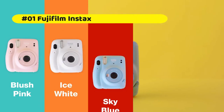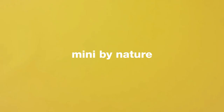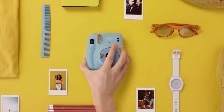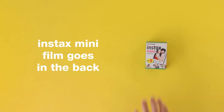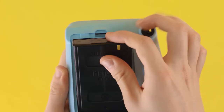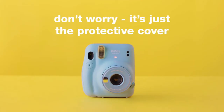Fujifilm Instax Mini 11 Instant Camera. Slim body size with transparent ring lens. The Mini 11 automatically selects the optimal shutter speed in any environment, capturing bright backgrounds and bright subjects even in dark scenes. The Mini 11 has a built-in macro mode and a selfie mirror for the perfect selfie — no close-up lens attachment needed. Just pull out the lens barrel until the selfie mode mark appears.